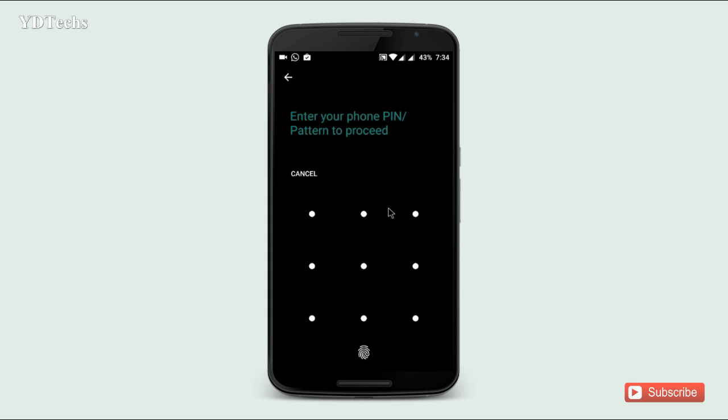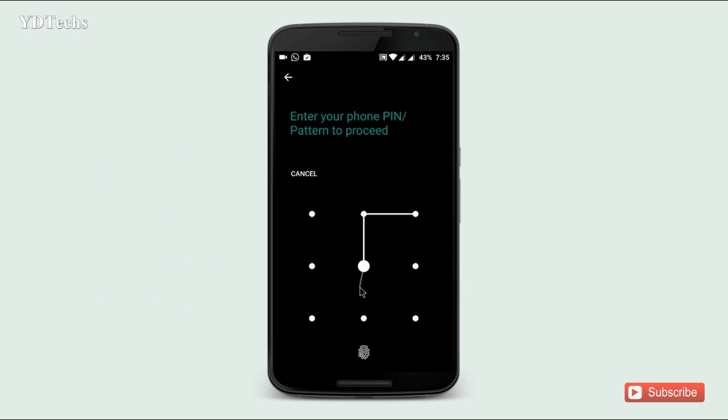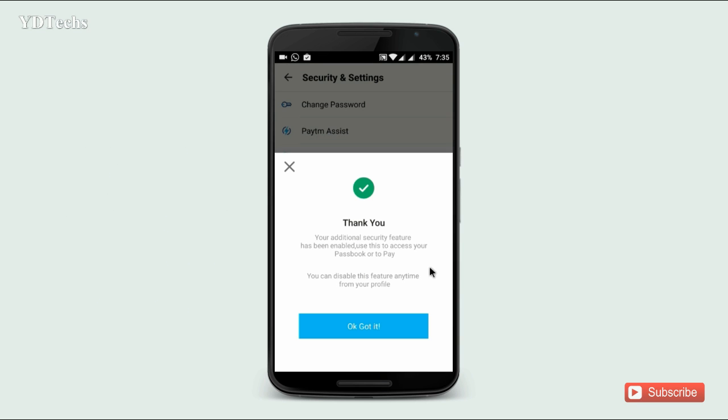Enable it. Now it will ask you for Pattern and Fingerprint Scan. Enter your Pattern. Now your Android Security feature has been enabled.